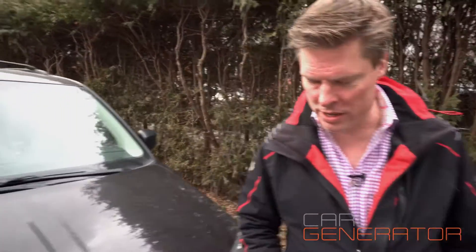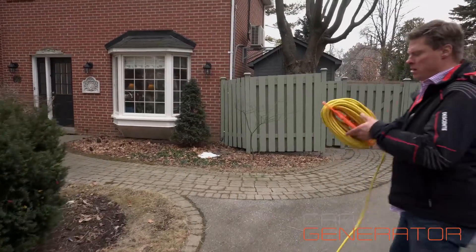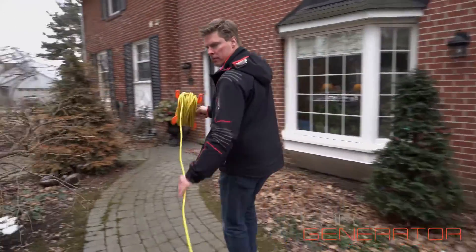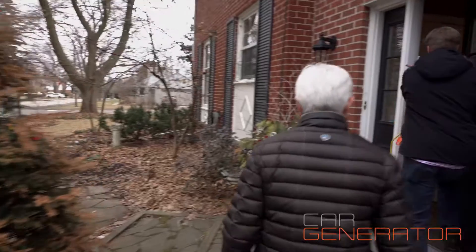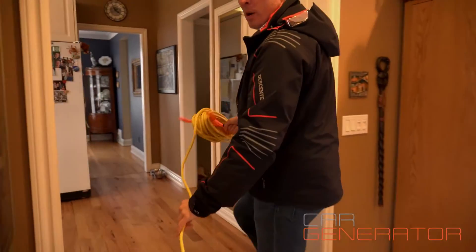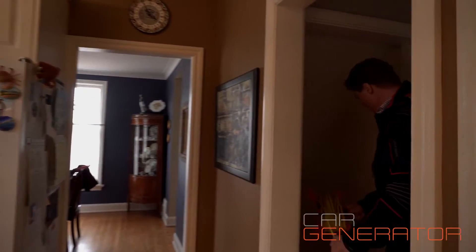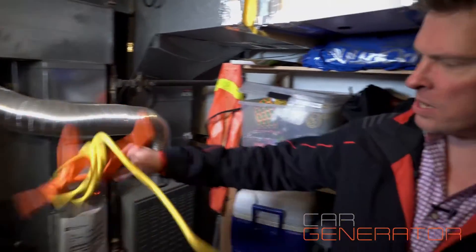Let's take the extension cord inside and we're going to run it down to the furnace. You can run this through your front door, through a window, through whatever works — every house is a little different. Go ahead and pull. I'm just going to finish this up here.